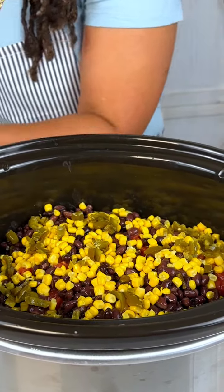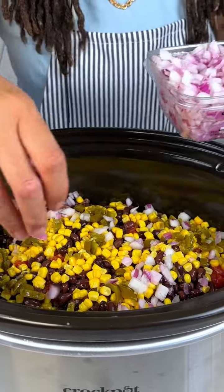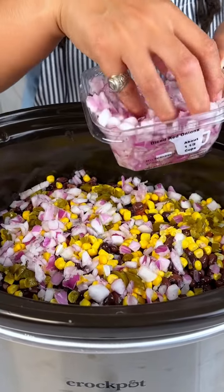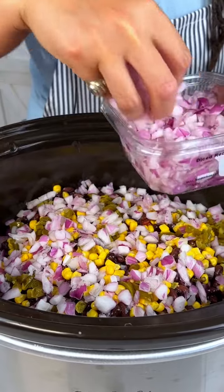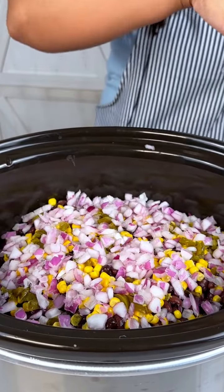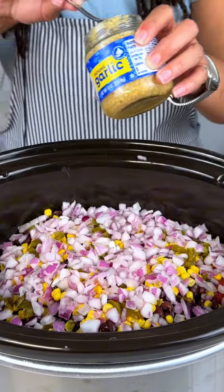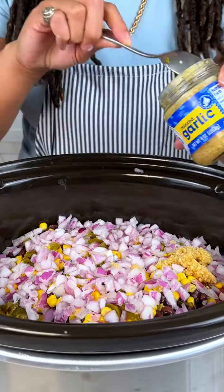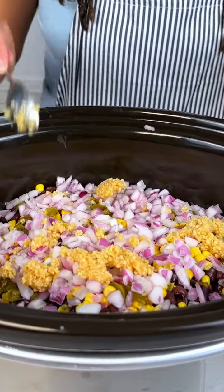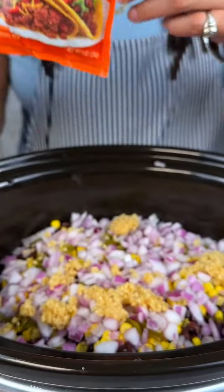Instead of using jalapeños you can use green chilies as well — no spice, just extra flavor. Then I have some diced red onions; you can use white onion as well. I love onions so I'm probably going to go overboard on this, but use as much or as little as you like. Then we're going to add some minced garlic — I love garlic so I'm probably going to add a couple of tablespoons.